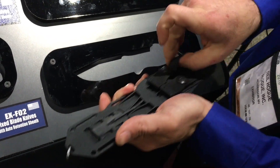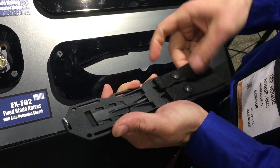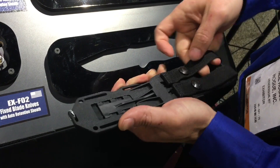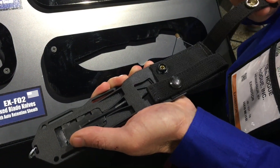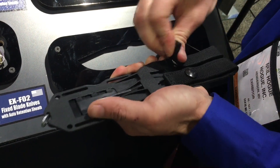The sheath is really made for a belt mount. You can make it work with a MOLLE system if you choose. If you try to pull in this direction, they won't come off. But if you pull the tab here, you can quickly release the buttons.